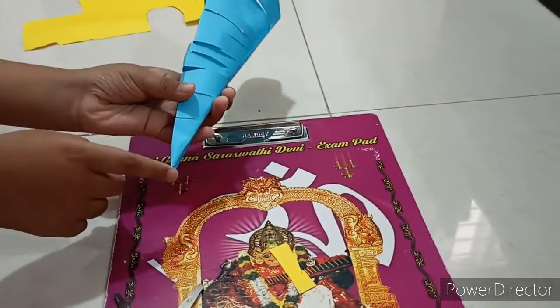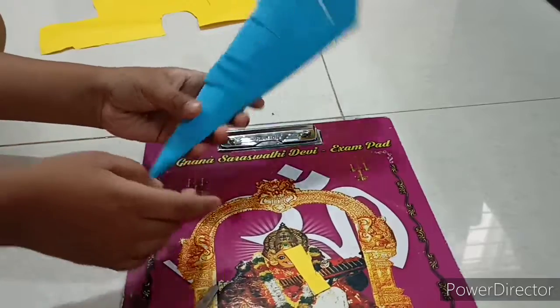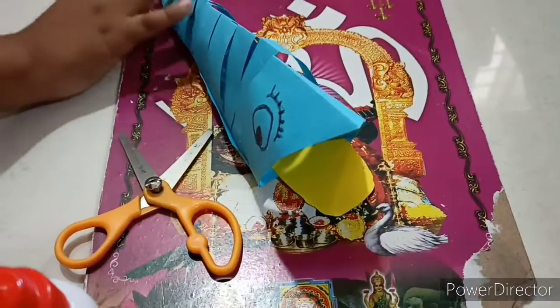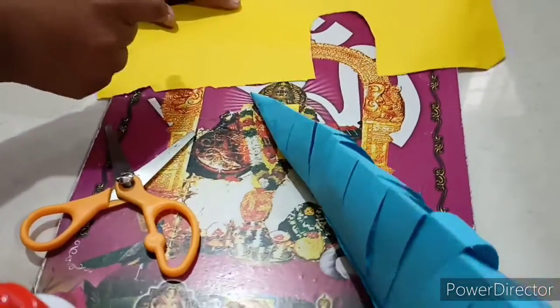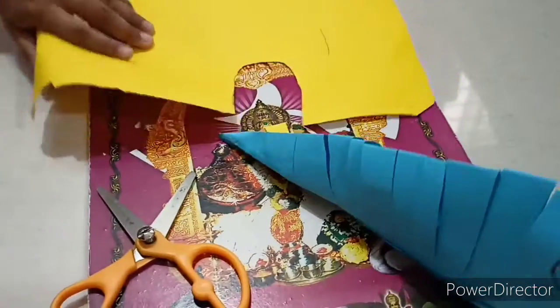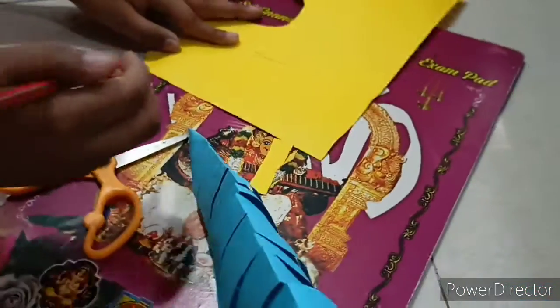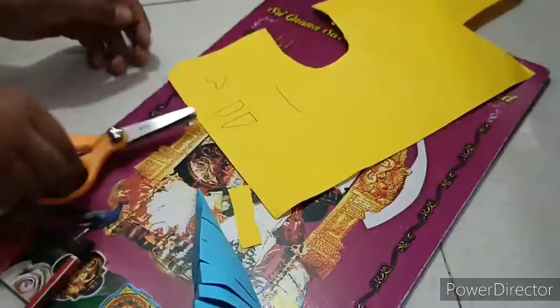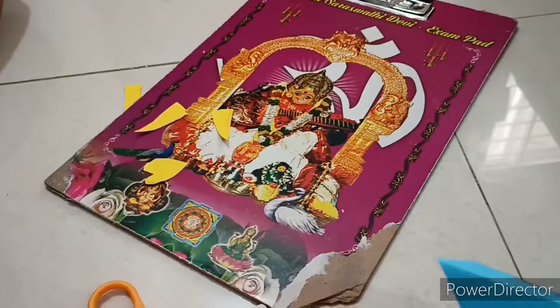For the fish, let's draw a tail and its fins. Using the pencil, let's draw them.